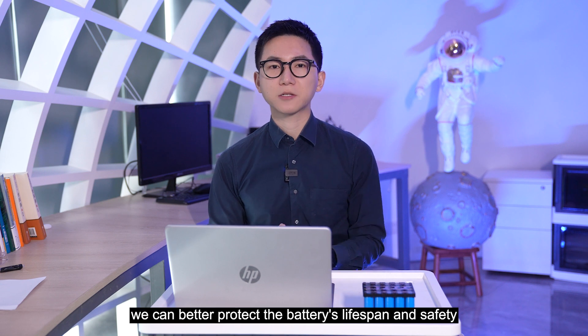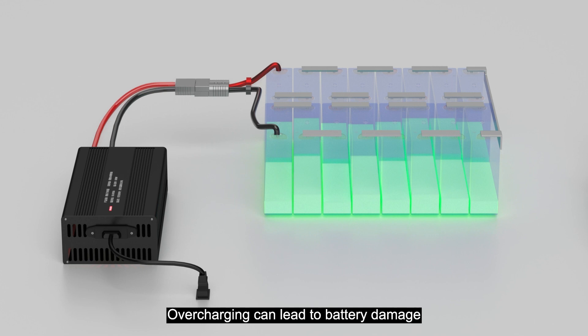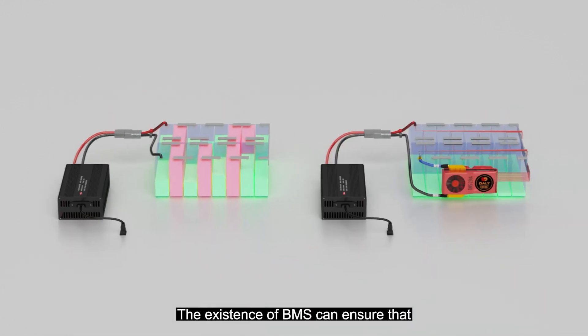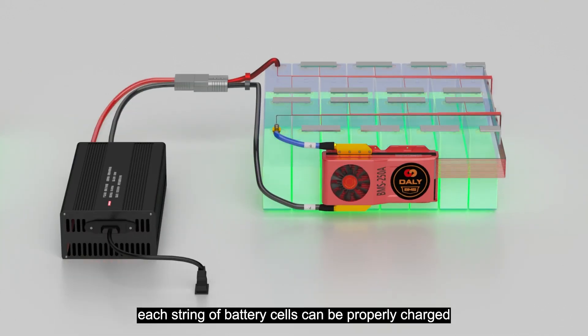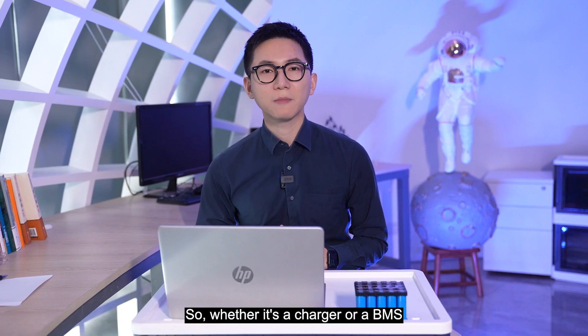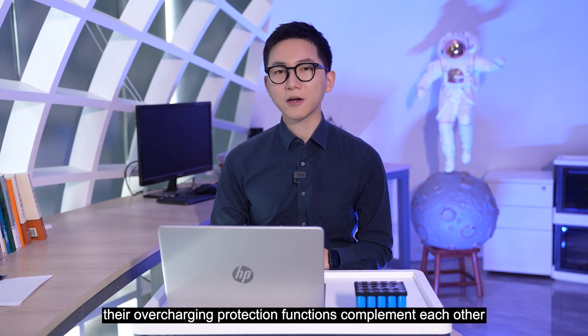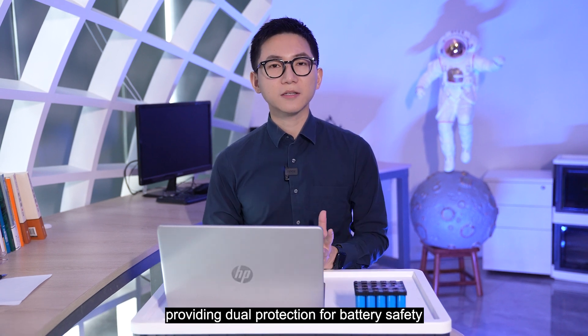By double overcharging protection, we can better protect the battery's long lifespan and safety. Overcharging can lead to battery damage, reduced capacity, and even danger. The existence of the BMS ensures that each string of battery cells can be properly charged, extending the battery's service life and reducing the risk of accidents. So whether it's the charger or the BMS, the overcharge protection functions complement each other, providing dual protection for battery safety.